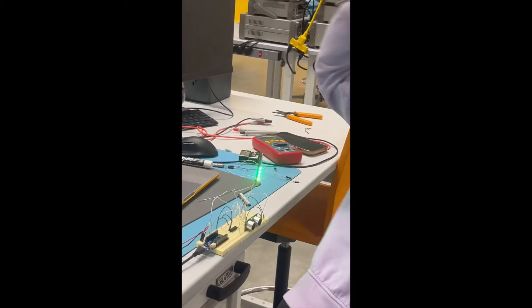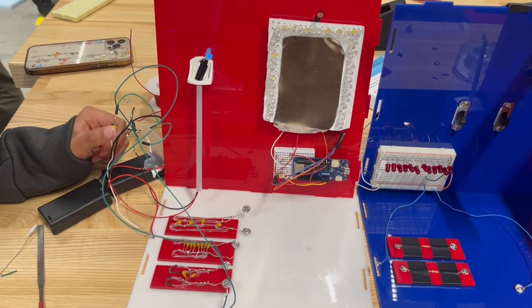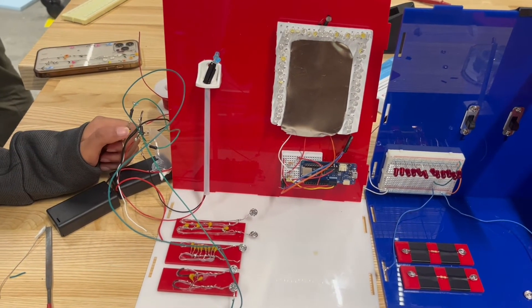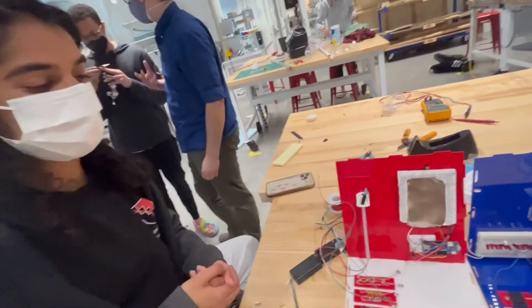From start to finish, building Smart Home has been such a rewarding process for all three of us. It was a wonderful opportunity to reinforce our pre-existing electrical engineering skills and pick up a bunch of new ones along the way. Meki Besties for life, go Smart Home!